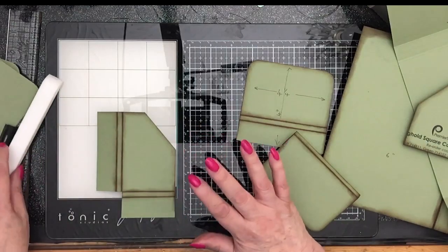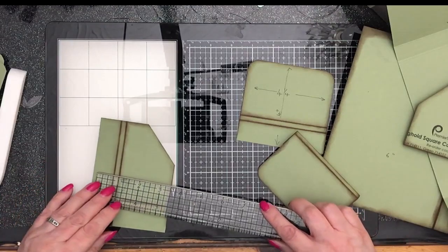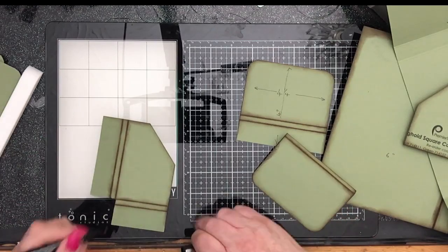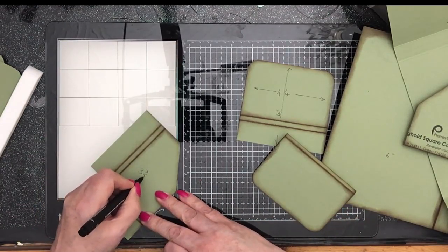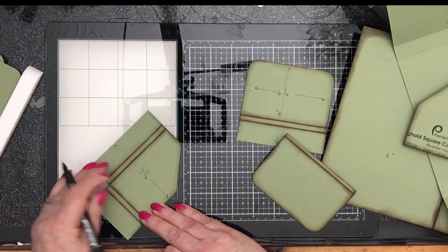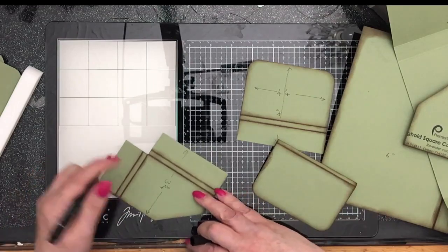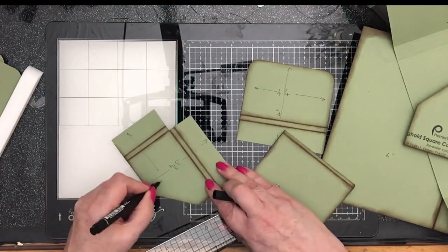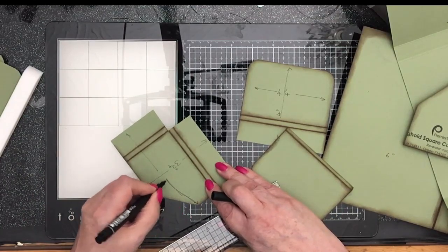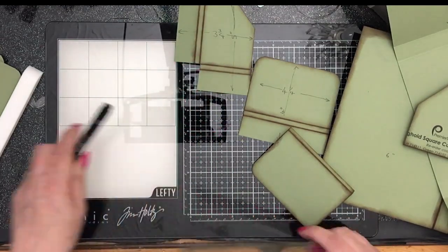What we need is a piece of card — a piece of our file folder — that measures three and three quarters from there to there, and it measures five inches the other way. So we need to cut out two pieces: three and three quarters by five. So I can cut these off at three and three quarters.